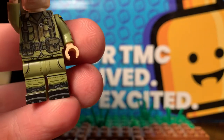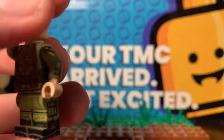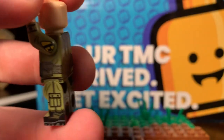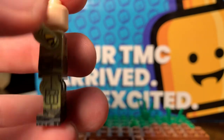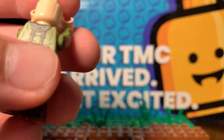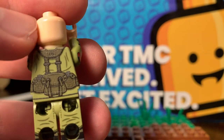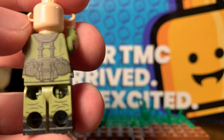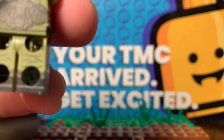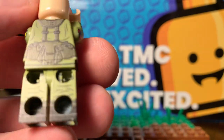You got the standard combat boots, Vietnam era. Got the battle harness on front and back and sides. Got another spot to hold things, pocket on the side as well. You got the back with two canteens on both sides. Then you got U.S. Army on the top — the battle harness. Then you got just a spot to put things, a little pack. Then you got the TMC logo on the bottom of the foot. Then you got pockets on the back.